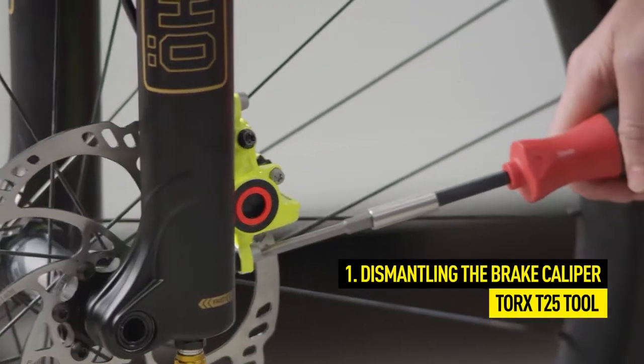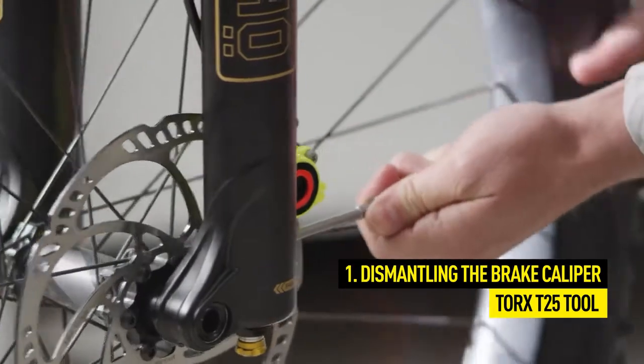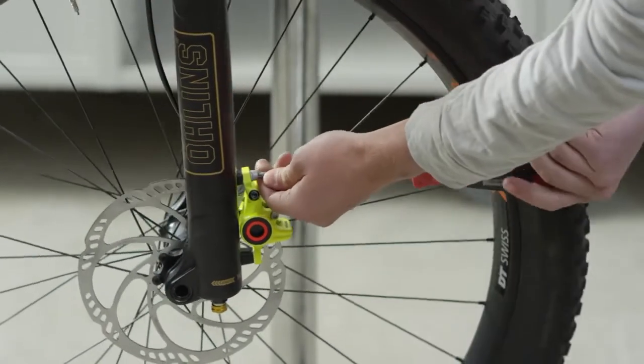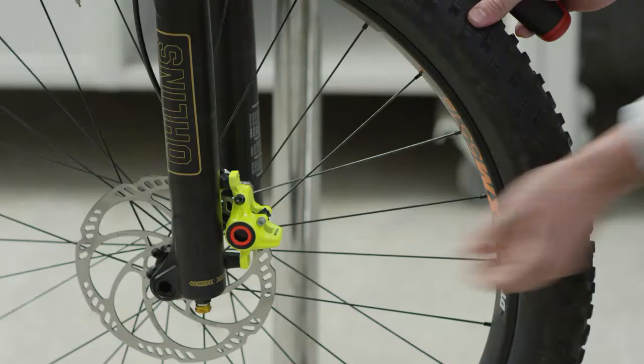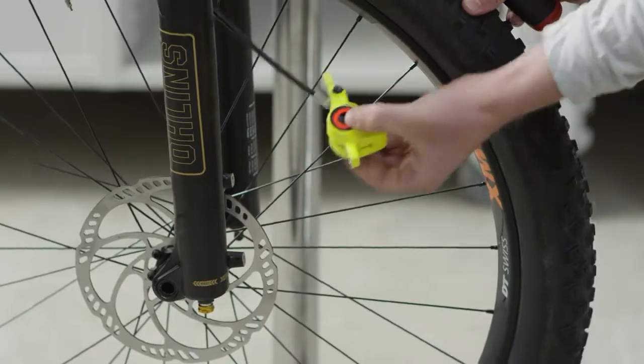First, remove the brake caliper from the frame or fork using a Torx T25 tool. This will facilitate the filling or bleeding of the system later. To prevent contamination of the brake pads, remove them before starting and secure the pistons with the Magura transport device.